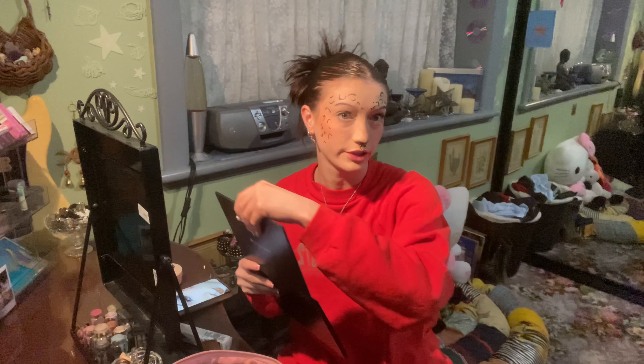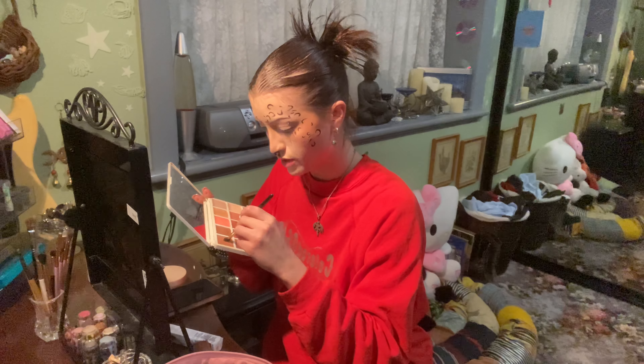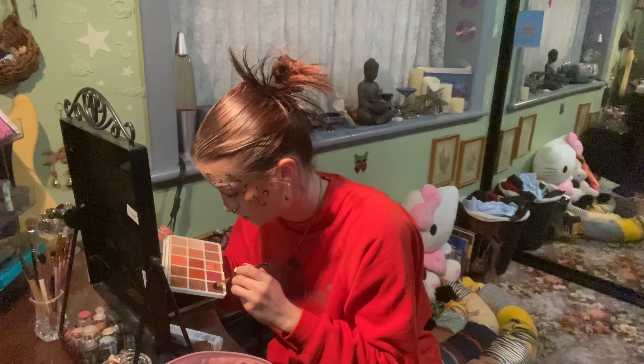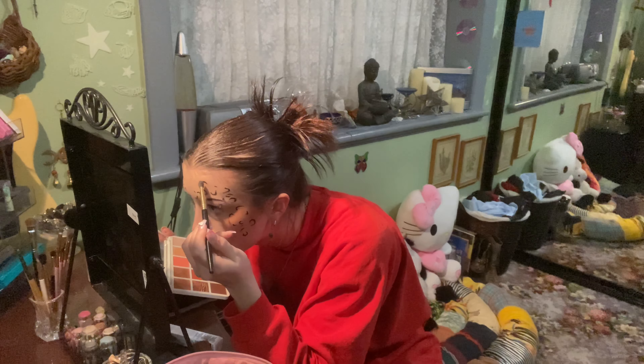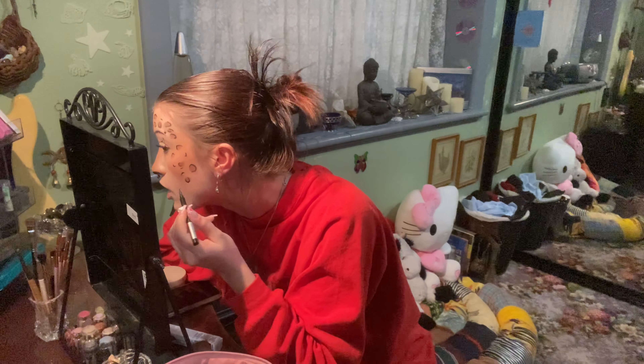Now that I've got the basic shapes of the little pattern shapes, I'm going to use this palette and I'm going to use the browns to just add brown in between the large shapes. Now I'm going to darken the lines again because I've just put eyeshadow on them.